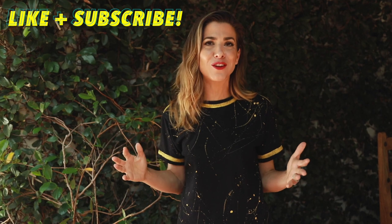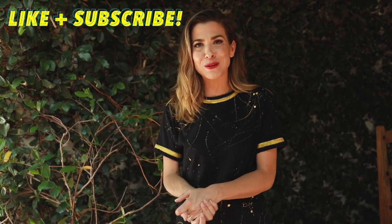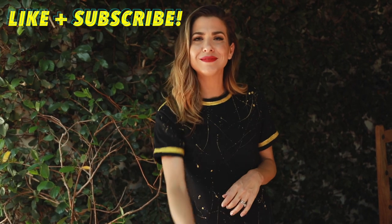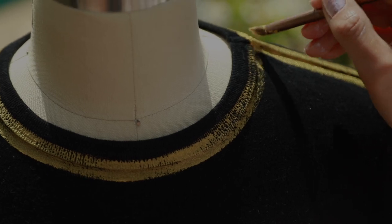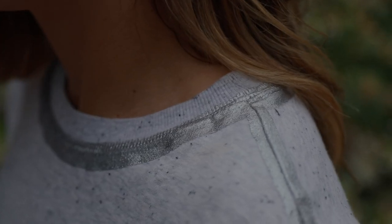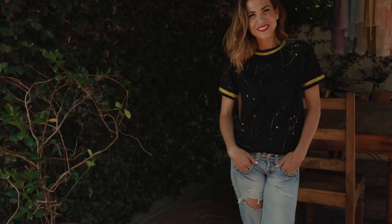If you liked this DIY, hit the like button. If you're new to the channel and you like what you saw, subscribe and share it with a friend. Thank you guys so much for tuning in and I will see you beautiful people next week. Love you guys. Bye-bye.